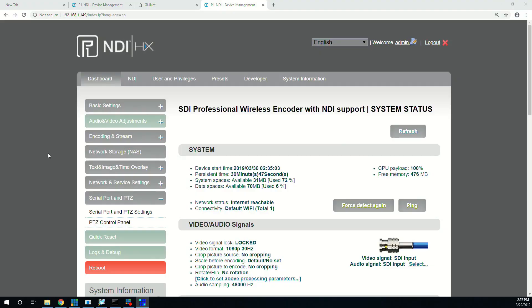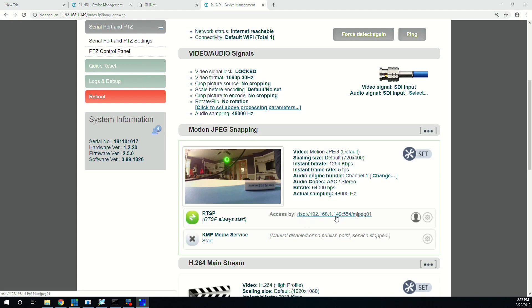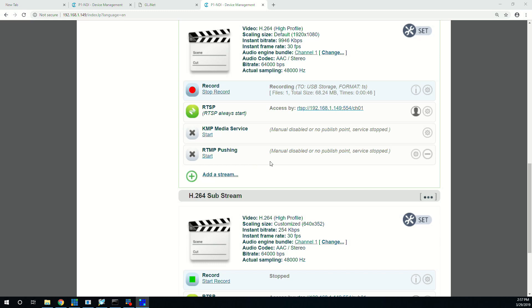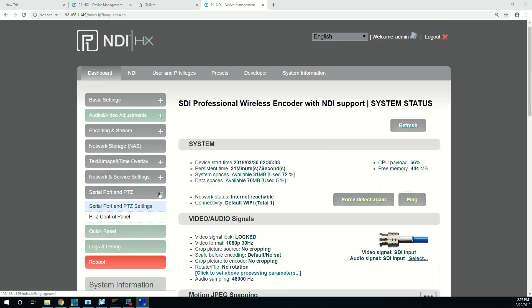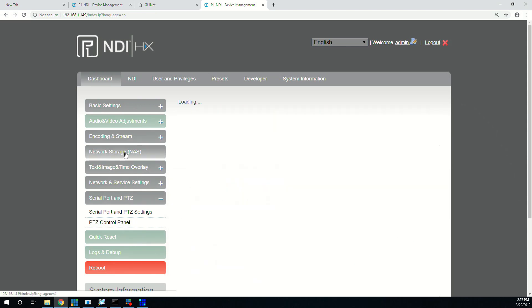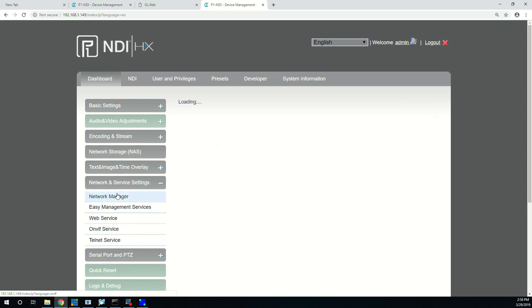Looking at the Kilaview UI we can see that it does a whole lot more than encode to NDI. Looking through the dashboard we can see that it's outputting an RTSP stream that we can use for monitoring. It's currently recording to MPEG-TS to a USB stick. It can RTMP push to CDNs. It has a substream service. We can also see that it has the ability to control PTZ cameras through a USB to serial converter. It also has a network attached storage function that lets us record to storage somewhere on the network.